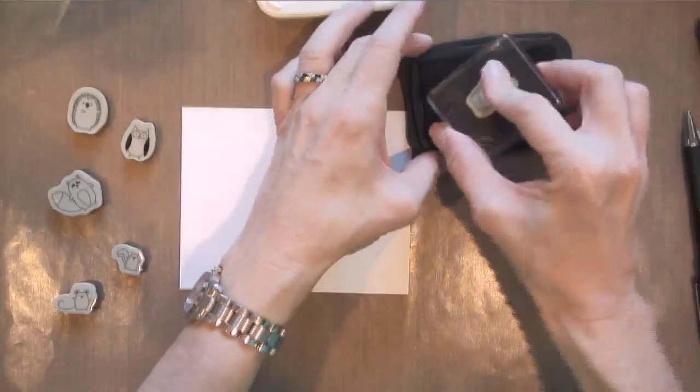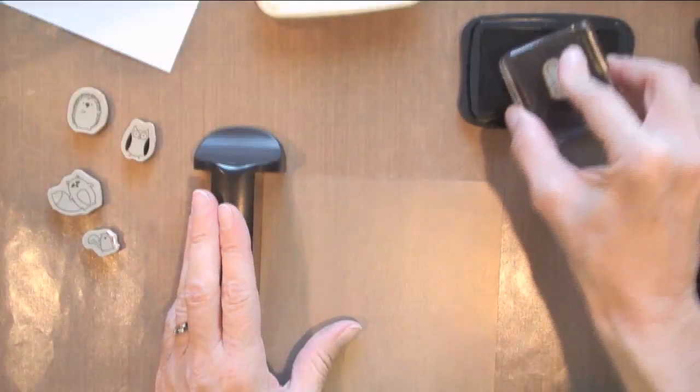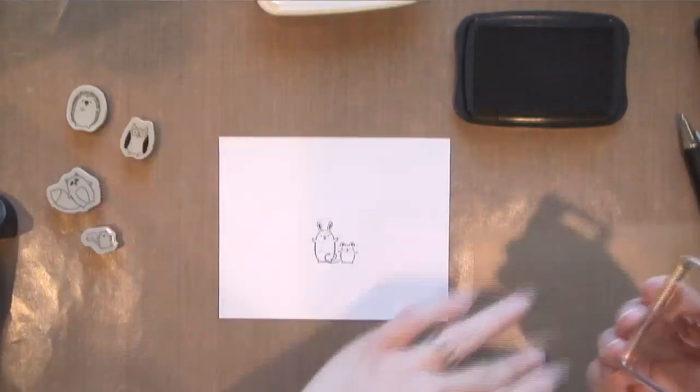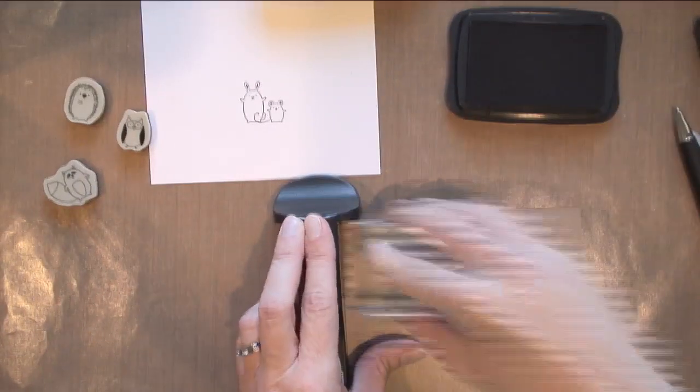Now I'm doing this grouping and I'm going to stamp the three animals that are going to be in the front. I'm going to use my Stampin' Majig because I want it to be pretty exact. So I've got my bunny, my mouse, and my chipmunk.